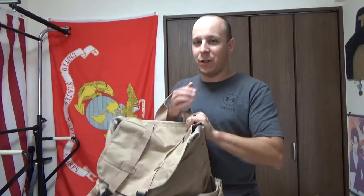So there's a few differences about this bag. I haven't seen pictures of it anywhere online, so when this showed up, this is definitely different.